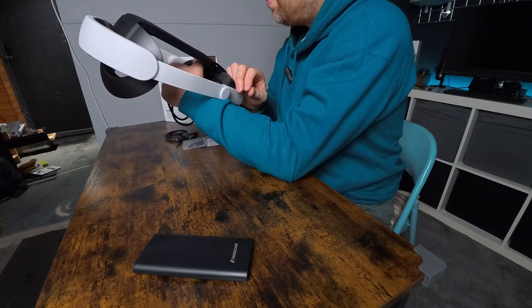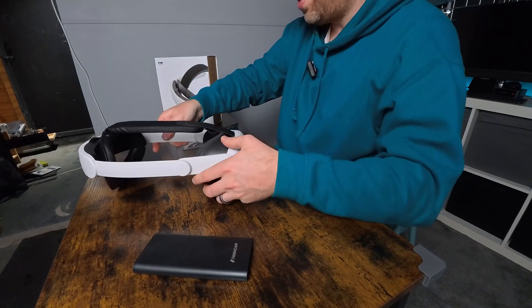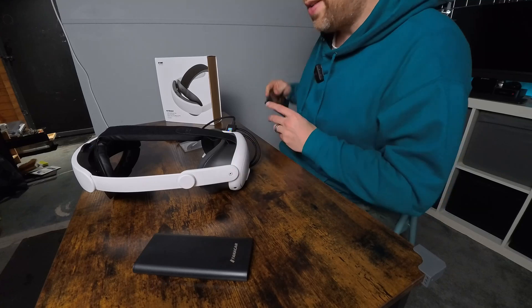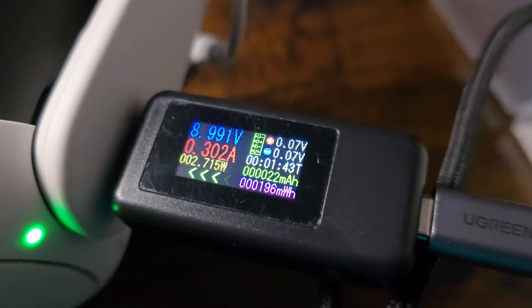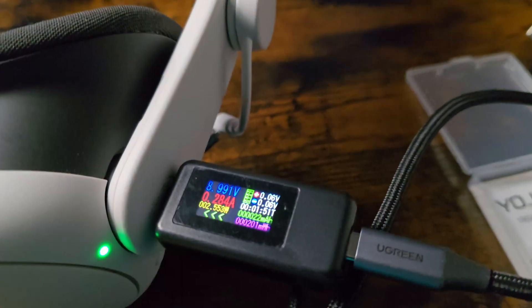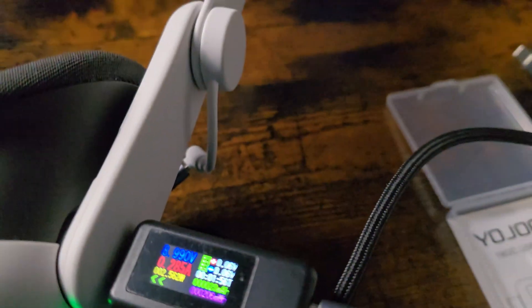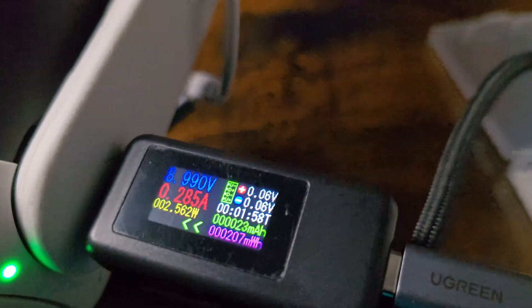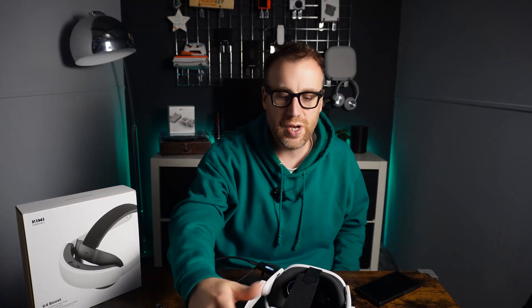We're getting 0.82 amps passing through there. I'll get a real close-up of that on another camera just so you can see that. So that's the passthrough you're getting from the actual battery into the headset. That all looks fine - the amperage will go up and down when you're using the actual headset. That's showing the passthrough all working fine. Now we'll have a look at exactly what the battery looks like inside the headset strap.